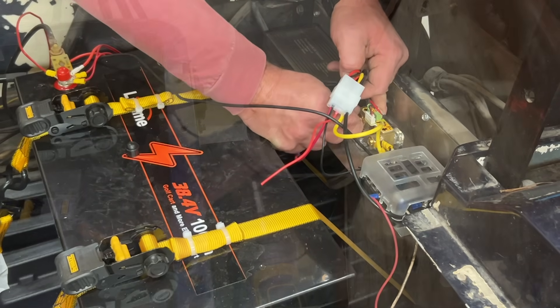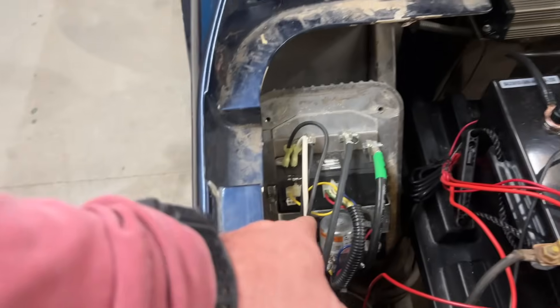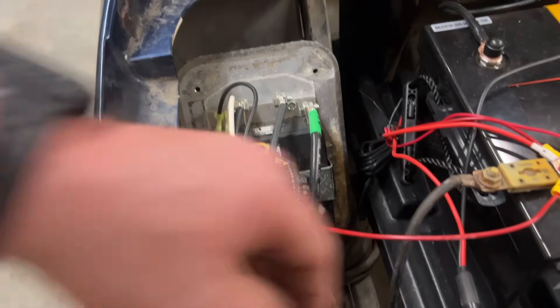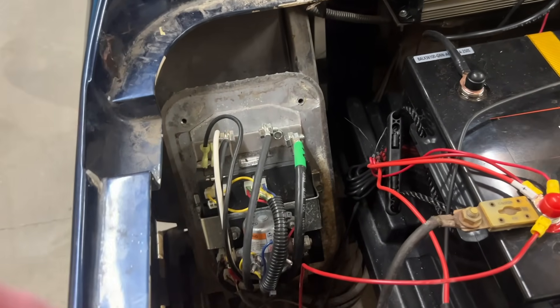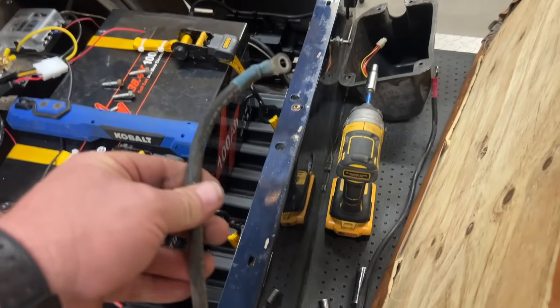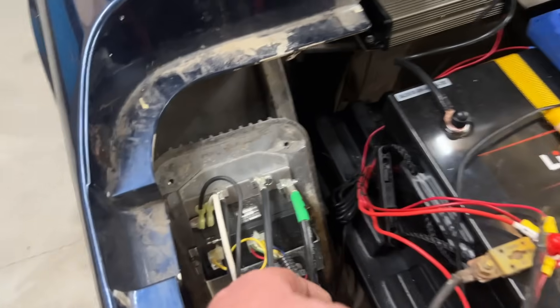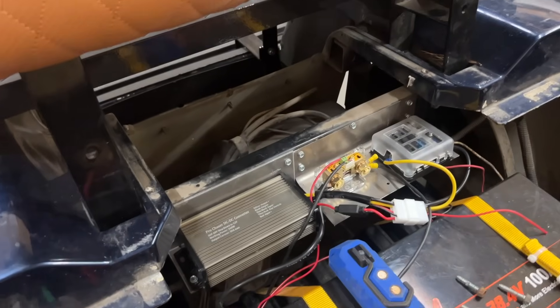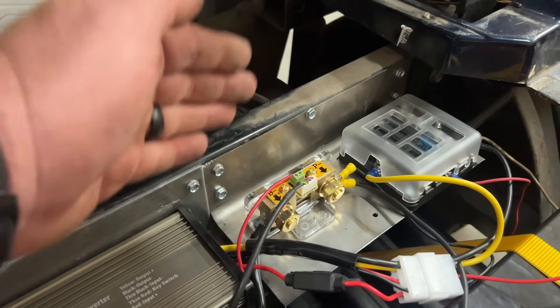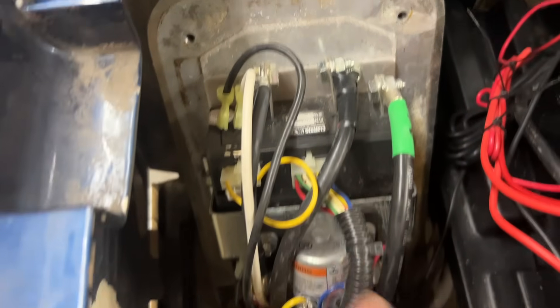I went ahead and pulled that cover off from on top of the controller — it took four bolts, using a 3/8 socket. This wire here is the ground wire for the controller coming down to the top lug. I found a slightly longer cable of the same size — maybe just a tad thicker — and we're going to replace this one. That should give us enough reach to the P-negative of the shunt, so we're routing P-negative of the shunt to all the grounds, including the golf cart itself.